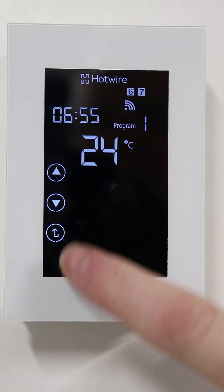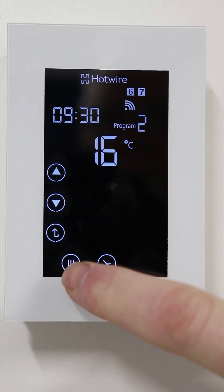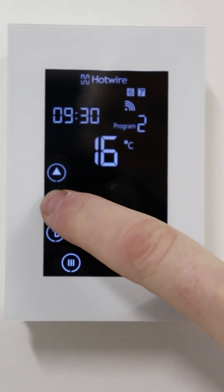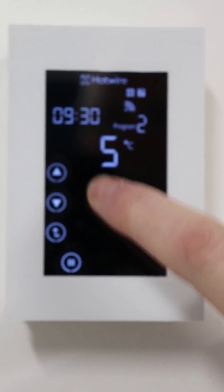Adjust the temperature and press menu. This is the time that it will switch off in the morning, so adjust the time and then take that temperature right down to five degrees and press menu.